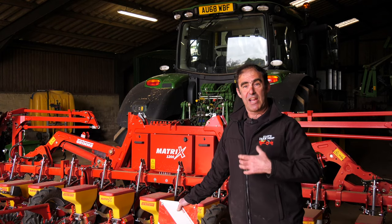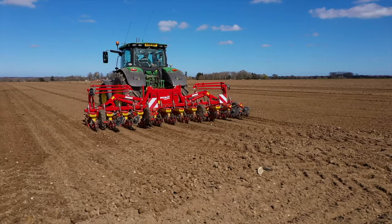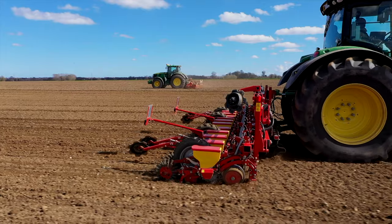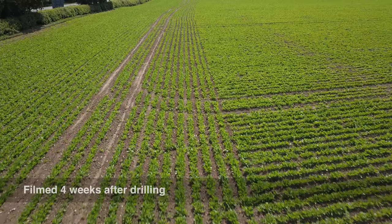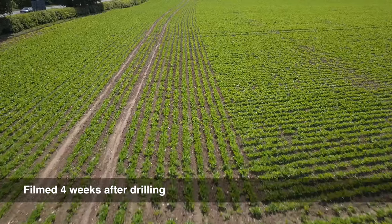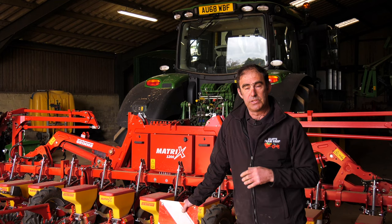You order your seed for the acreage and when you're getting to the end it doesn't look like there's much seed in the drill and you panic and speak to your neighbour to borrow some seed. And we didn't need that seed — there was a cup full in each unit. It was quite remarkable. The beet crop is just starting to come up and so in a few days we'll be able to see the results fully. Next level starting, hopefully.